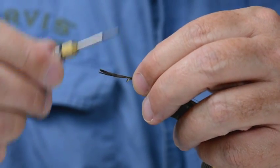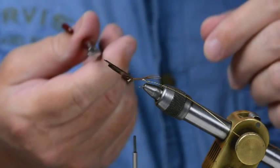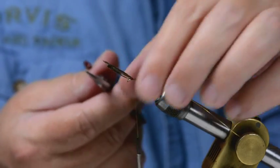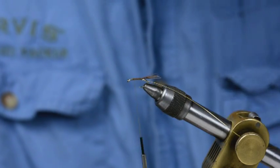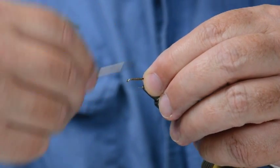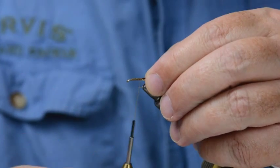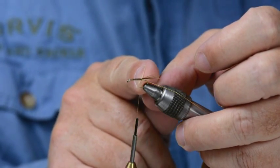Just tie the butts down. I tie them all the way to the front — it's not absolutely necessary, but I do it. I tie it all the way up to where the thorax is going to be, to give me a smoother underbody. Then bring the thread back again in open turns. I don't go all the way back to where I've tied in the tail, and I'm about to start on the dubbing.